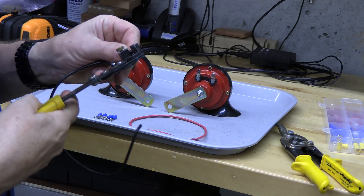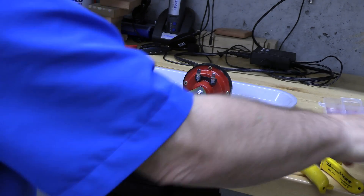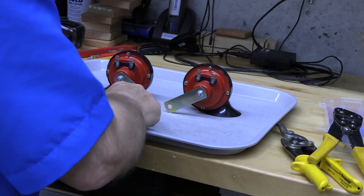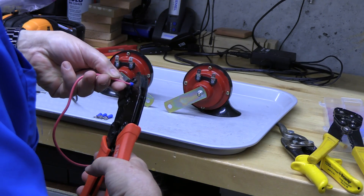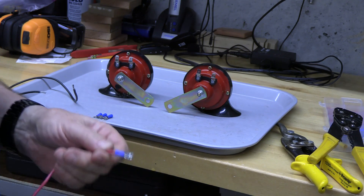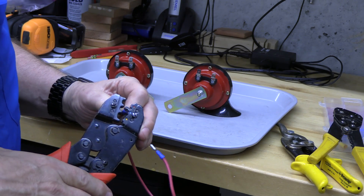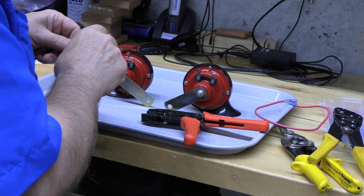We'll strip just the ends of these wires so they'll connect to the terminal connectors. Then we'll put these in and crimp them. Crimping is really effective — using a crimper really does lock that terminal in place. Then we'll do the same for the negative wire as well.